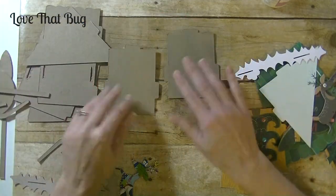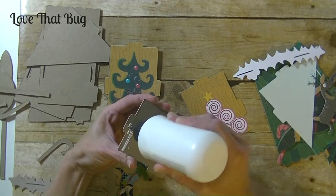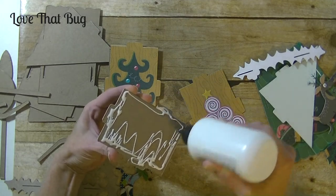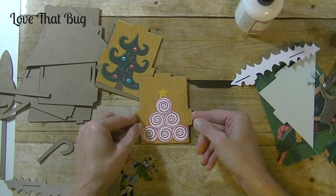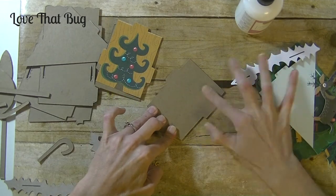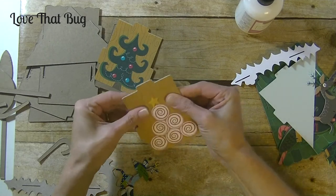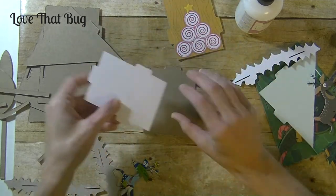So we have the side panels: a Christmas tree on one and a little peppermint candy Christmas tree on the other. Within the week, pick up your supplies, print out all your paper, cut out all your chipboard or whatever you're using for the main part of the clock, and pick up your clock part — it tells you the size in the project on Design Space. Make sure you go around those tabs really well because they're going to be poking into another piece, so make sure that paper is pressed down really well.